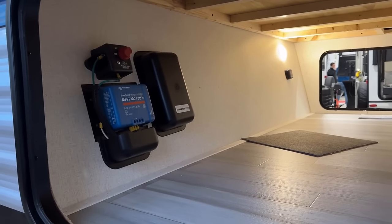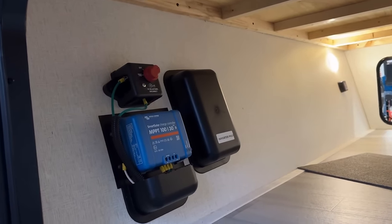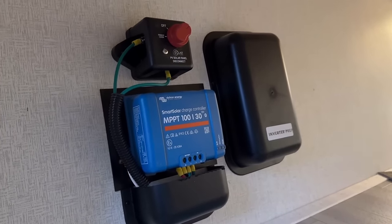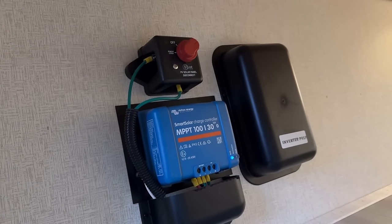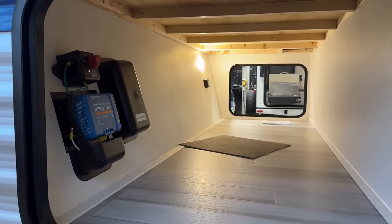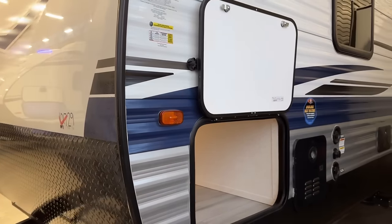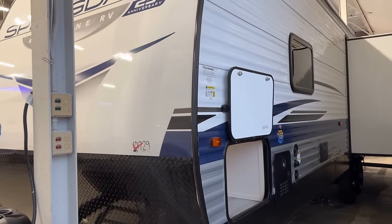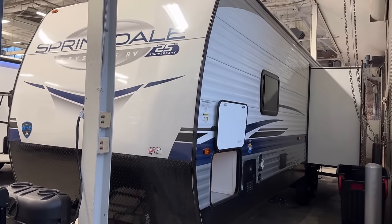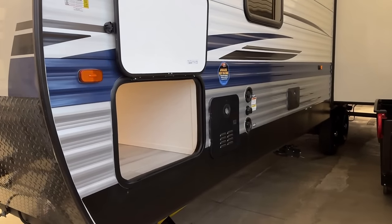They have improved their base factory solar package from last year. It used to be a 15-amp controller and 200 watts of solar up on the roof. It's now 220 watts of solar and a 30-amp controller. And notice, even at the most basic solar package that Keystone offers, it's still a Victron MPPT charge controller — they are using nice hardware. In the big empty black box, that's inverter prep. This isn't going to be the kind of setup where you run the air conditioner off batteries — this is a far more basic camper than that. That kind of equipment is several thousands of dollars. It could run a couple outlets off battery power — about six or seven different inverter-prepped outlets — but understand you'll deplete your batteries more quickly doing that.